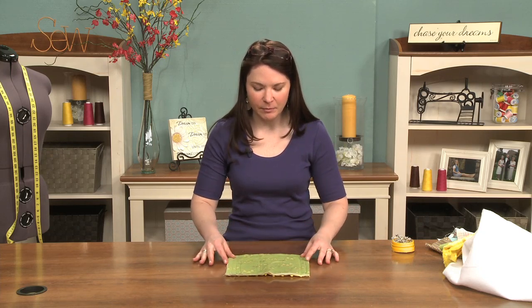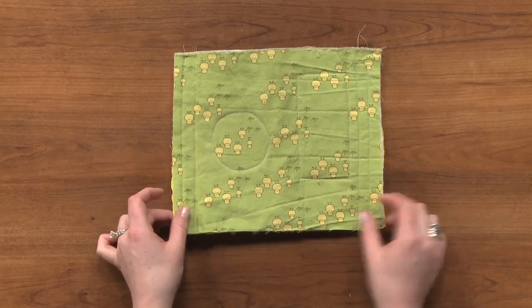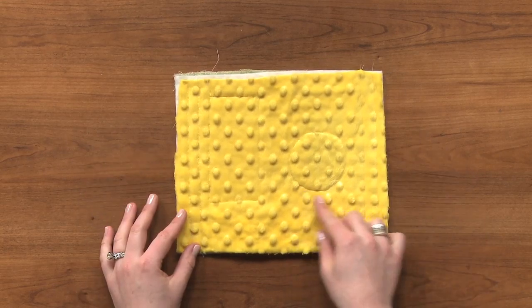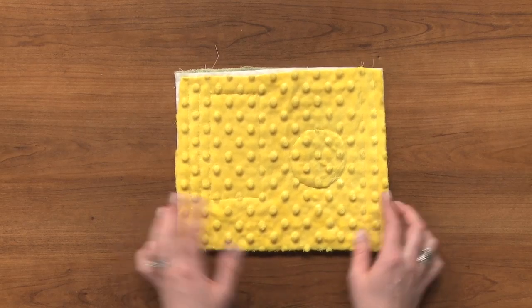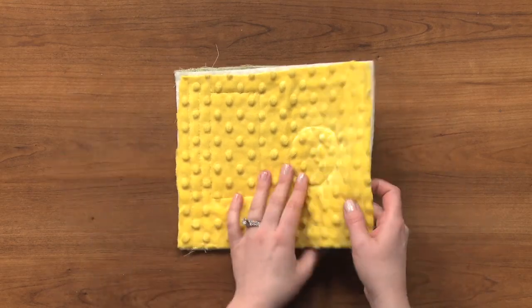So this is what Minky will look like when you've quilted it. I've just got this little example — I was just playing around a bit on it. When you quilt the Minky, you really don't see the thread at all. You can just kind of see the shapes. You can play around with it, do some free motion, make different shapes, or just quilt it.